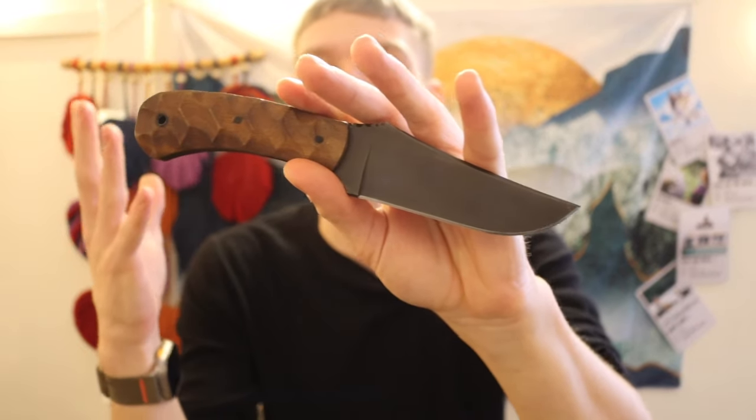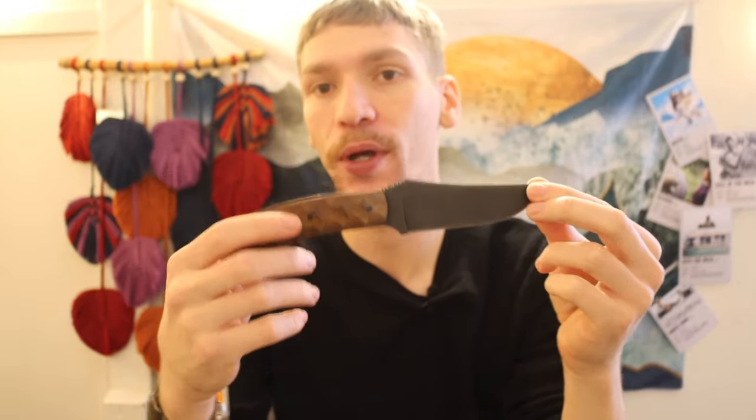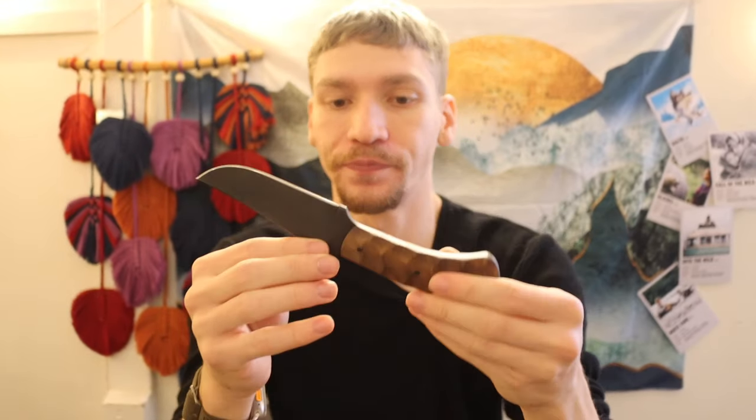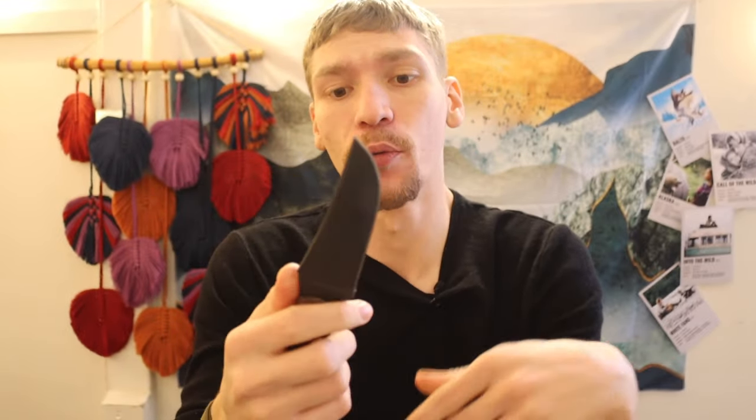I've been begrudgingly wanting to pick up a Winkler for a while, and I want this video to not just talk about this particular Winkler, but Winkler knives as a whole — and explain why I was so apprehensive about actually getting one. That's what this video is truthfully about.